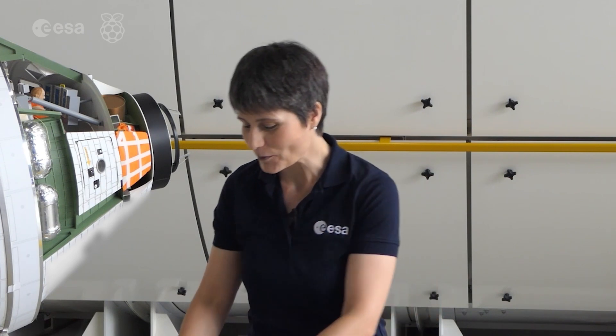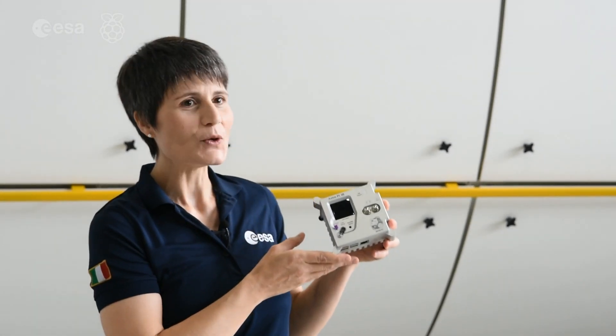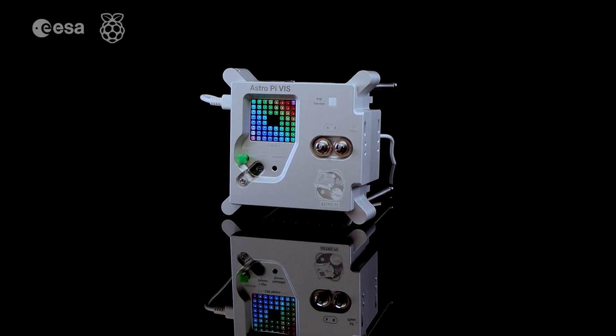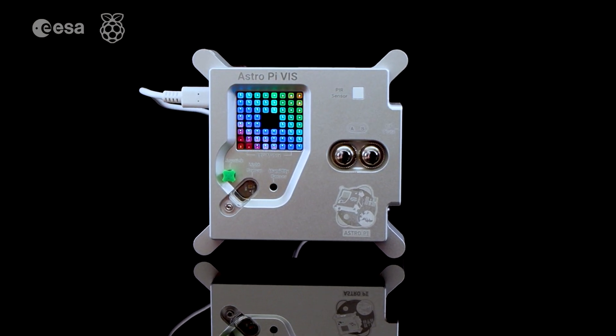Now, after two years of secret development, it's time for an upgrade. Here with me today, I am pleased to reveal the brand new AstroPi computers for the ISS. These AstroPis are packed with amazing features that open a world of opportunity for new experiments.